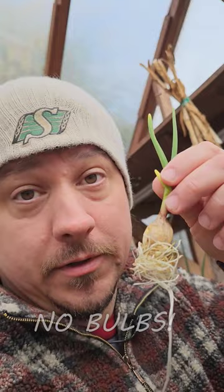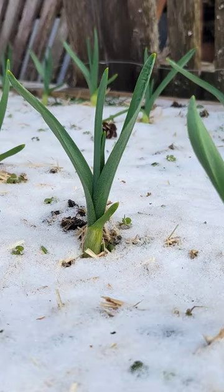Garlic is planted as dormant bulbs in the fall, then subjected to a necessary chilling period over winter — all underground. It's this part of the garlic life cycle that stimulates actually bulbing up.